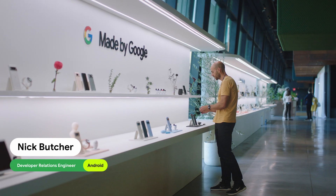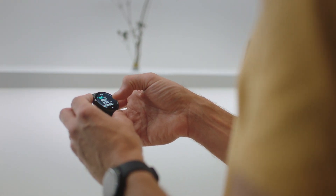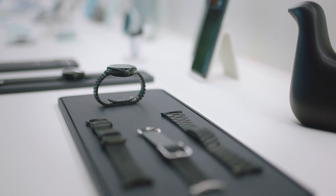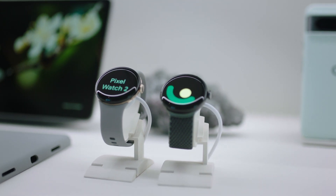Earlier this month, I went to the Made by Google event where the team unveiled the next generation wearable, the Google Pixel Watch 2. There I chatted with Ryan and Jamie from the team about the brand new device, as well as the latest update to Wear OS and what they're excited for developers to build for it. I started by asking Ryan to walk me through what's new in the Pixel Watch 2.